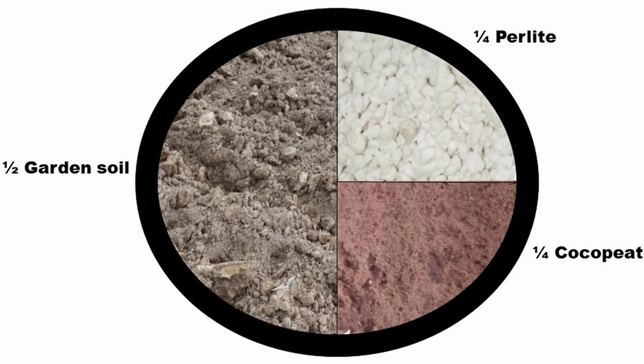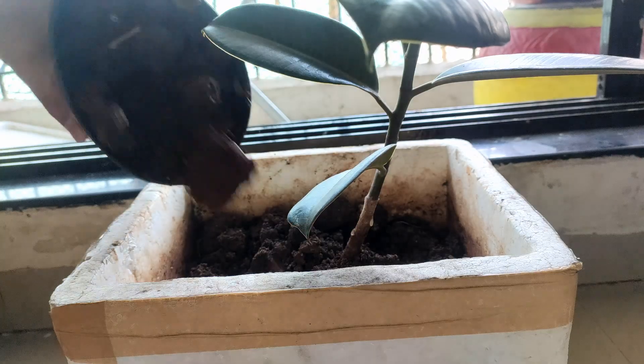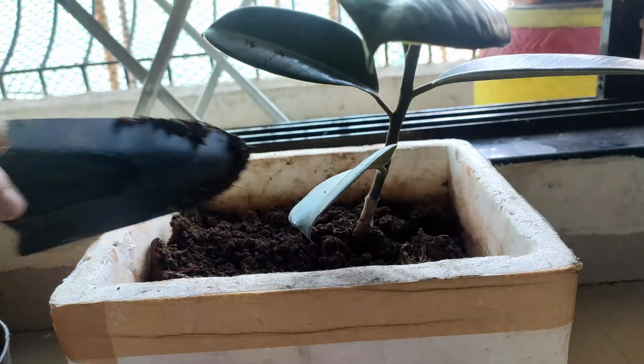If you give it the right light, this plant will grow better. Coming to its soil, it requires well-drained soil. The potting mix is easy to make: half part garden soil, one-fourth part perlite or coalite, and one-fourth part coco peat — drainage will be good and moisture will also be retained. There is also fertilizer — you can give it once a month; I use a seaweed solution. One thing about this plant is that it consumes its soil over time — the upper soil reduces and roots get exposed. Just add additional soil to cover the roots.